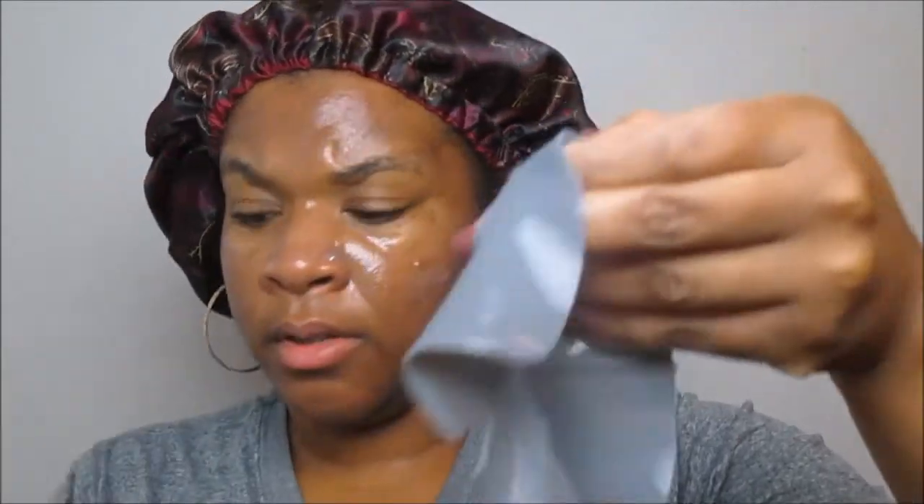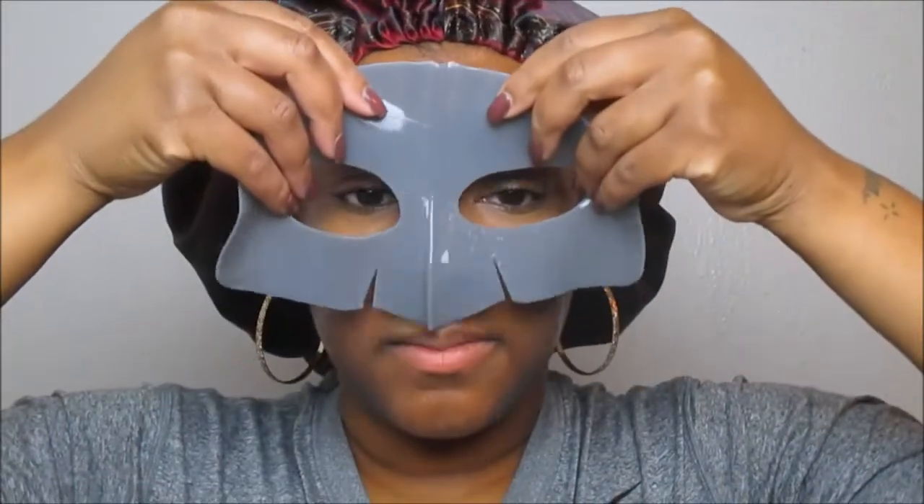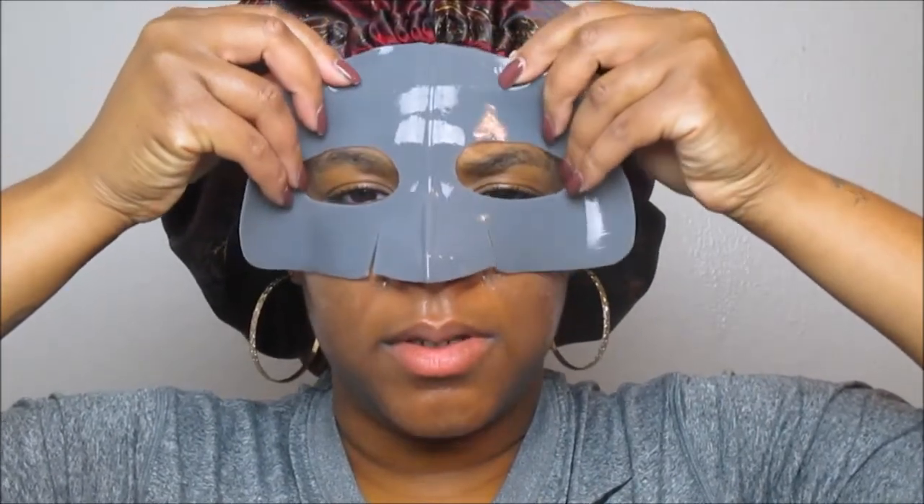The rubber mask sheet prevents nourishing ingredients from evaporating and soothes dry skin. Cleansing ingredients are absorbed deep into the pores to clean from the inside out. It has a multi-seaweed extract — it's a marine moisturizing mask with spirulina, kelp, sea lettuce, seaweed, and sea mustard. Anything with spirulina in it is definitely good. Now I'm taking the film off the back — right now my face feels so good and so calm.